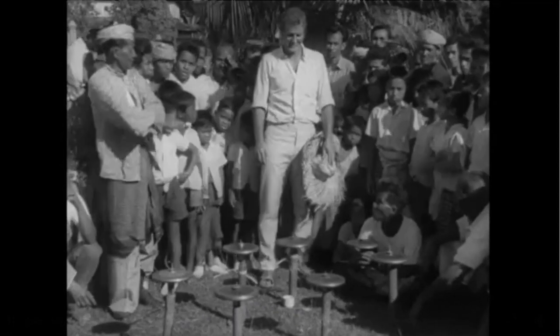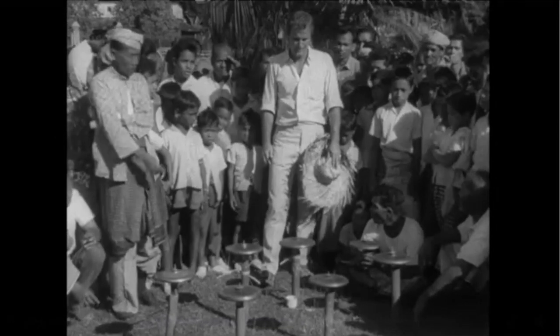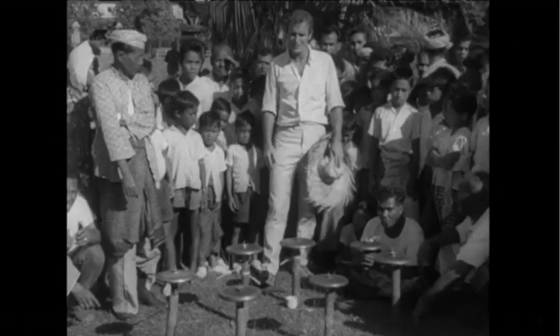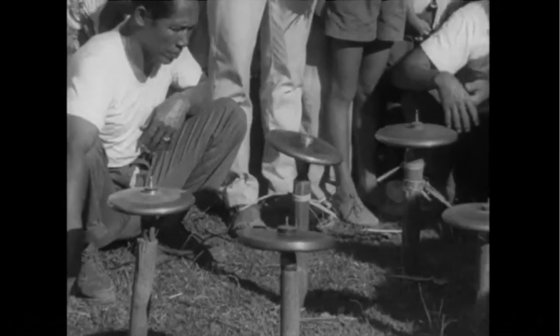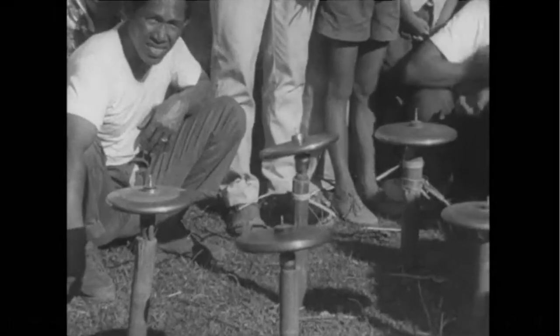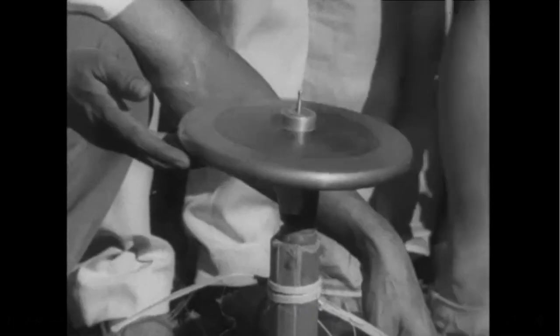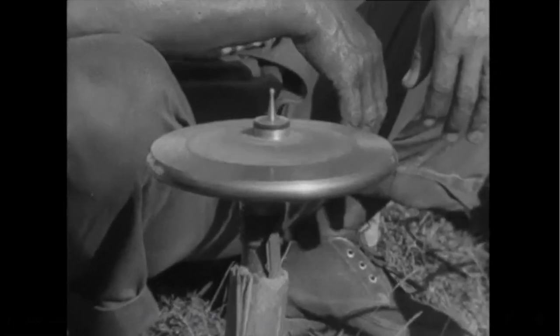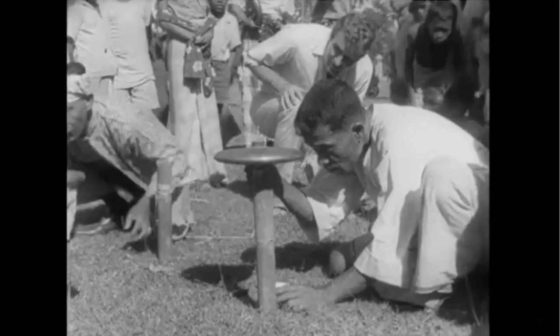This is the time when this game, which up to now has been all action, suddenly becomes a waiting game. It really does seem to defy almost every scientific principle — it's as if the Malays had suddenly discovered the secret of perpetual motion. Because believe it or not, these tops will go on spinning for anything up to an hour, and it's the one that keeps on spinning the longest that's the winner.